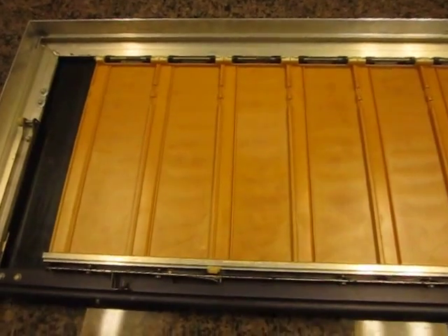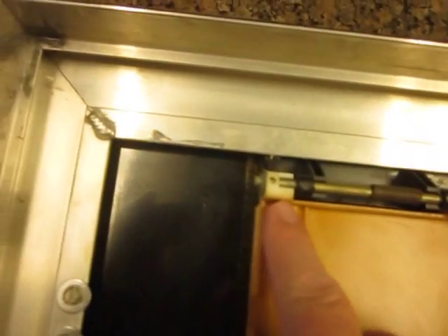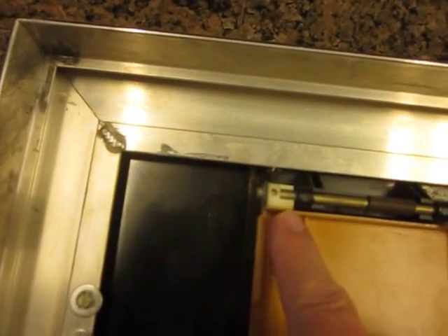That's the front side of it. On the back side you can see how dark it is — there's a tan color it should be. This is just uniformly very, very brown, when it used to be an almost off-white color, so it's time to take this out.